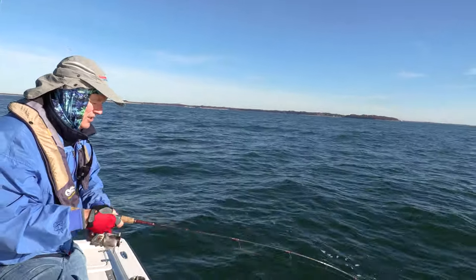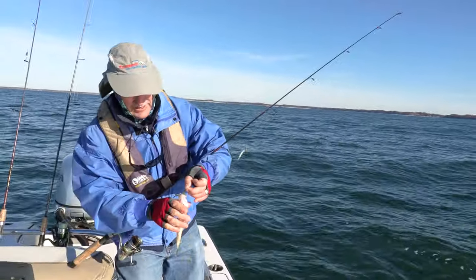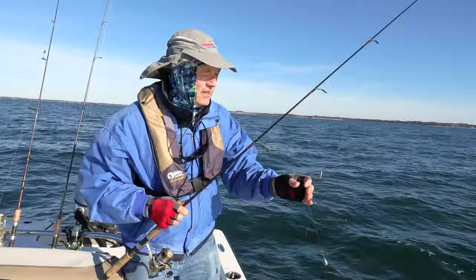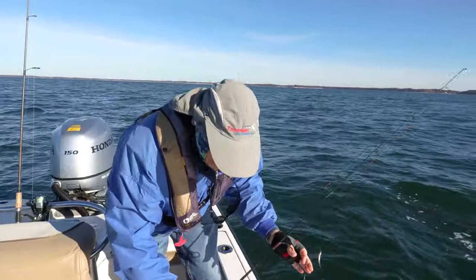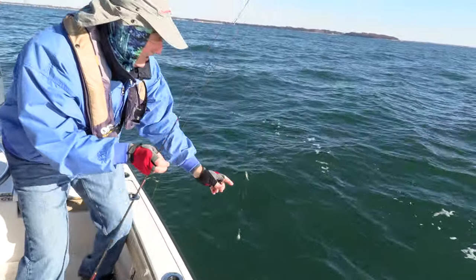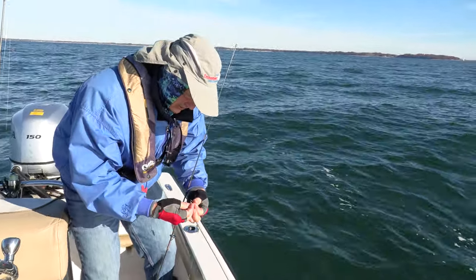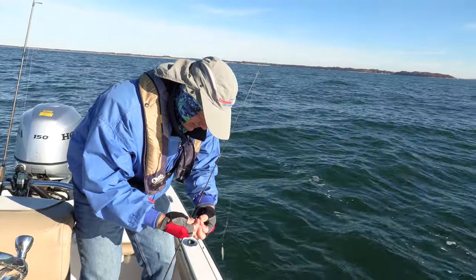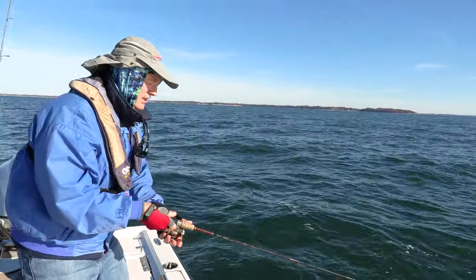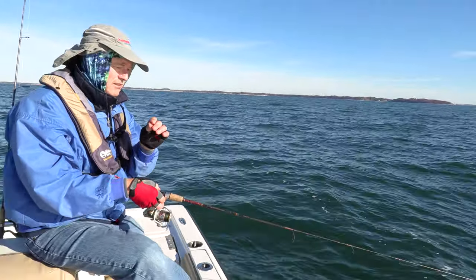Another decent perch — that'll do. That middle minnow is no worse for wear but let's get a fresh minnow on there and keep them lively. You want to keep your bait lively if you've got it, but if it's not lively you can still use it — just move your line around to trigger a hit. Get that back down there again.